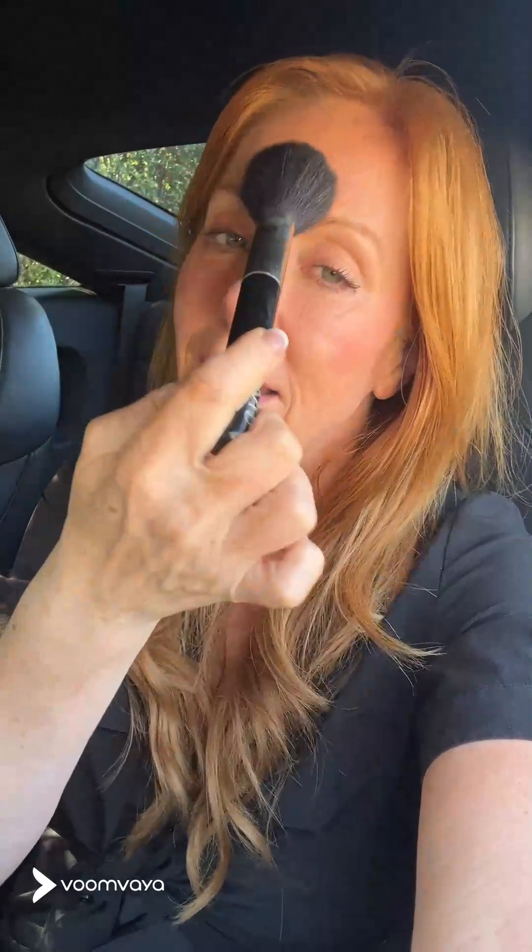For a bronzer, because I want to dust it where the sun hits — on the forehead, down the nose, across here, a little here, and of course always under here — I'm going to get a little product with my fluffy brush.